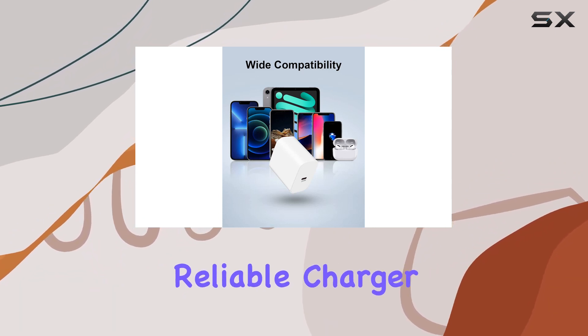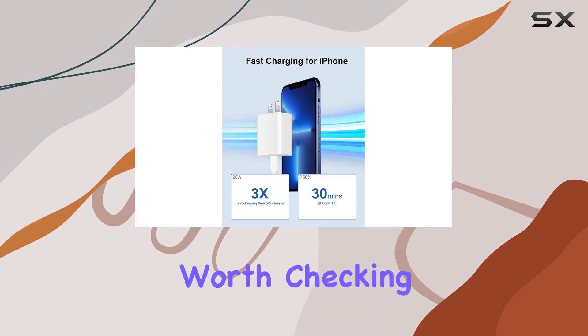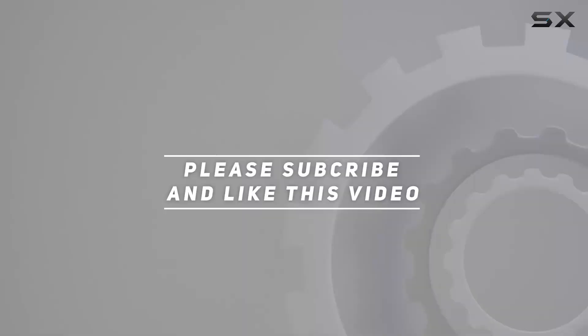If you're in the market for a reliable charger for your iPhone 14, 13, 12, or 11, this one's worth checking out. Check out the video description for the updated price, and thank you for watching this video.